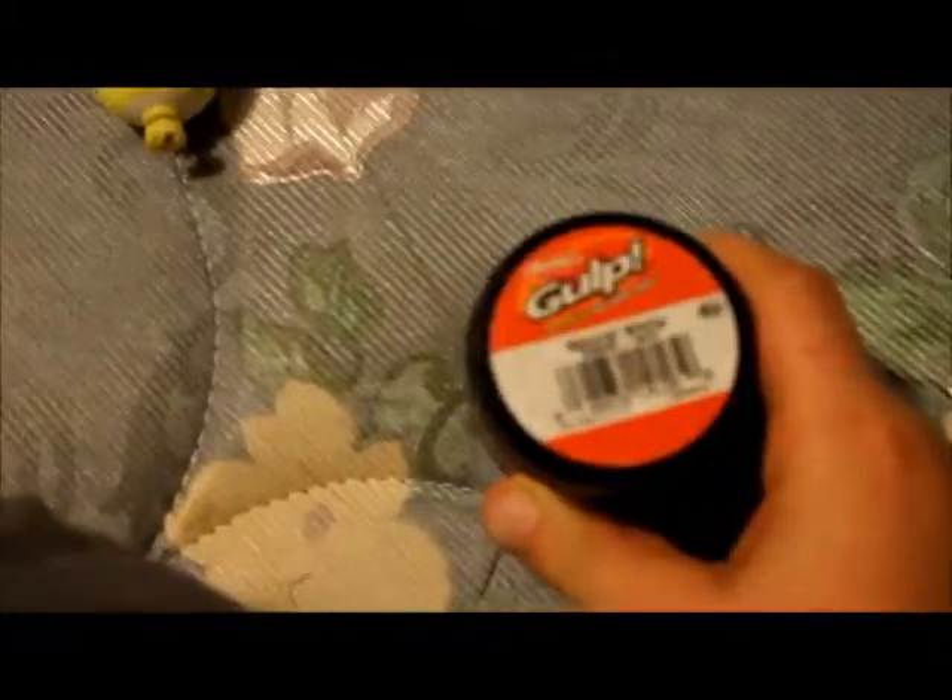Hey guys, what's up! I just want to show you some of my panfish gear. The first item you'll need for a good setup — I hate doing this but when I have to catch one I'll do it — it's Berkeley Gulp Maggots. They're not the pink kind that I like, but okay.